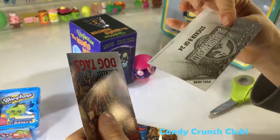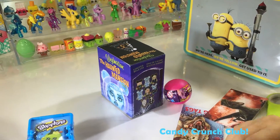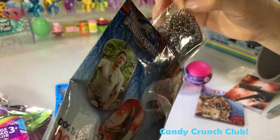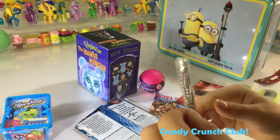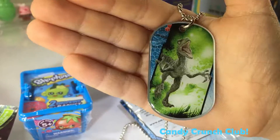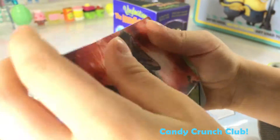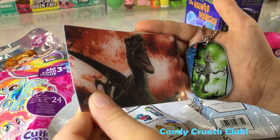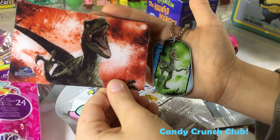Oh wait, you can build a puzzle — that's amazing! Let's see what dog tag we got. That looks amazing. So we got this dog tag and this puzzle piece, and he looks... wait, they're the same dinosaur in the same pose!